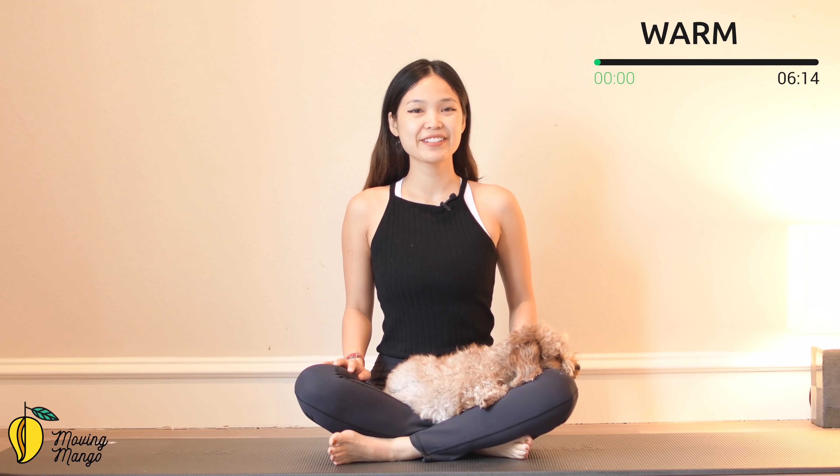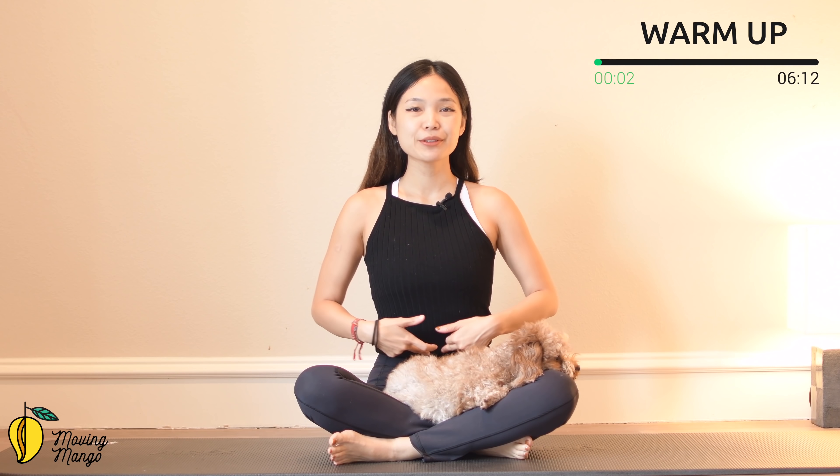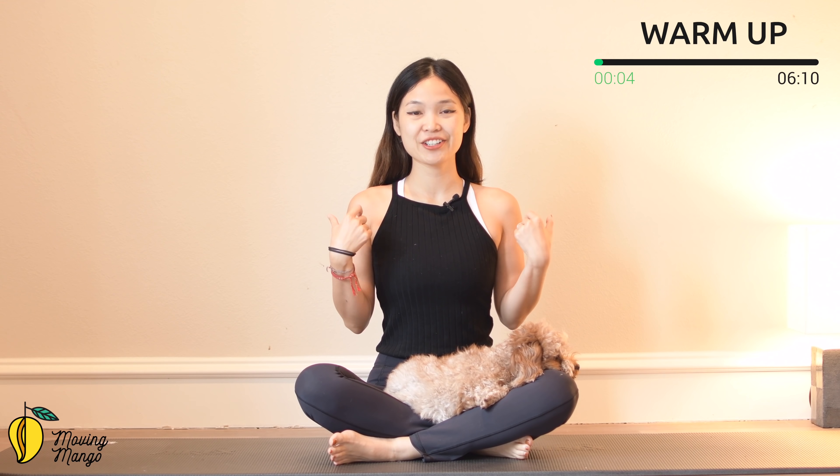All right, now let's start by allowing yourself to sit, toggle jump back in neutral, pull the belly button in, chest open and shoulders down.